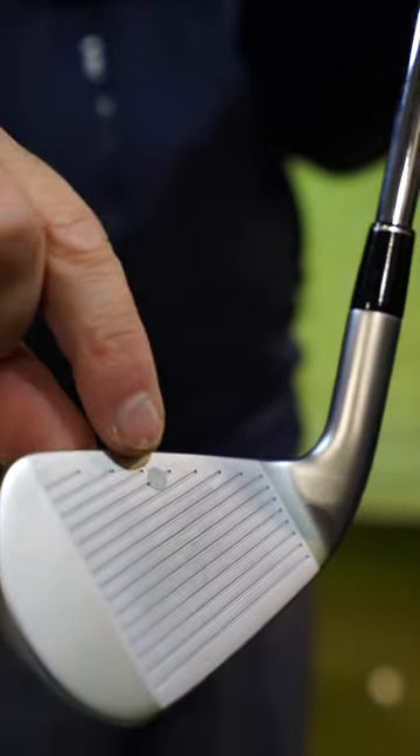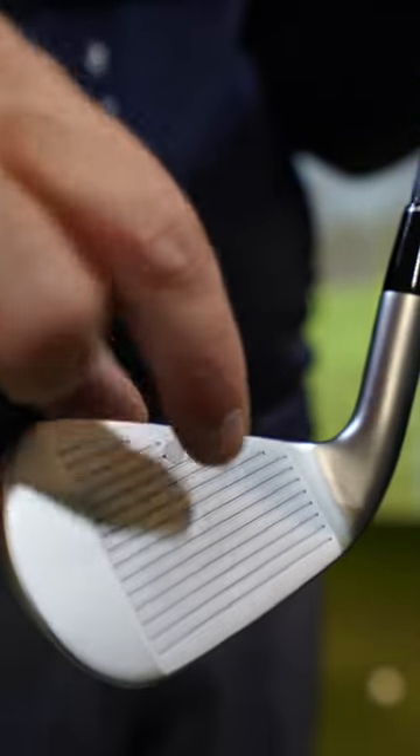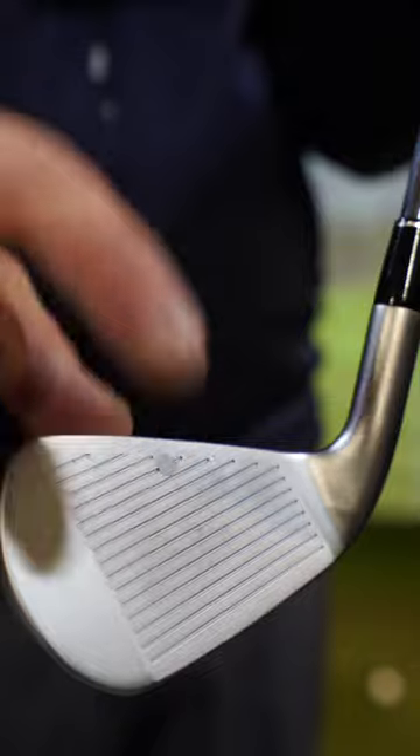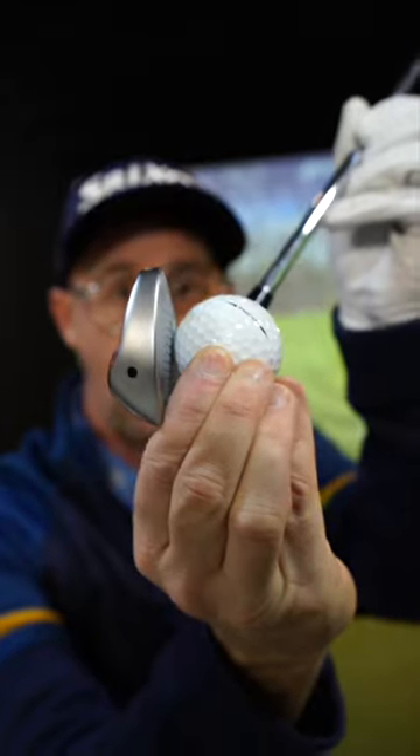I've got a little dot here at the top of my club. You could draw this with a Sharpie when you go to the range — just put a little black dot on the top of the club, something you can see. I want you to feel, when you come in to hit your shots, that you're trying to hit the ball with that dot.